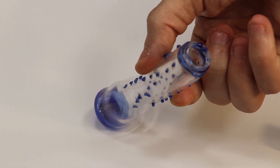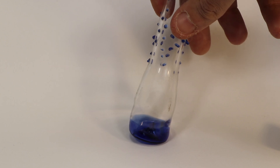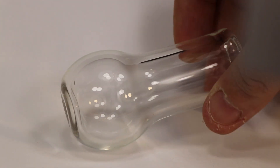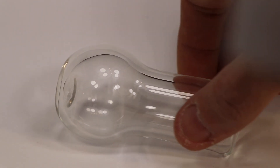Here's that old jar I was talking about earlier — it has some problems standing upright. And here's the potion bottle I made today; you can see quite a difference. There's good consistency in the wall thickness and the blowout, and it also stands upright no problem.